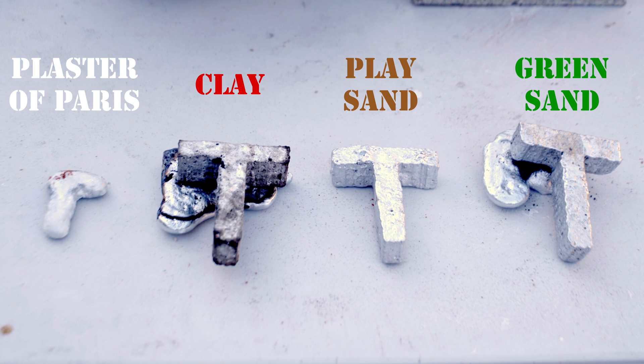They all look pretty good except for the plaster, which failed to cast. They're a little bumpier than I'd like, but I have a feeling it's more the foam we used than the casting sand. The play sand has the nicest surface shine; however, unsurprisingly, the green sand seems to have the least imperfections. I'm happy with the result. I think for next time we need to upgrade to a harder, more dense foam, but I'm thinking I like the green sand the best.